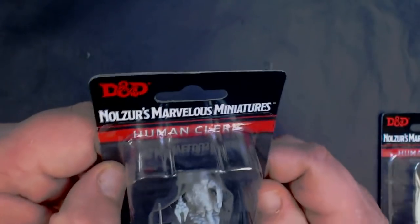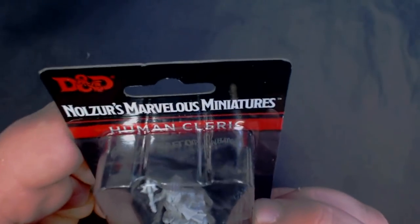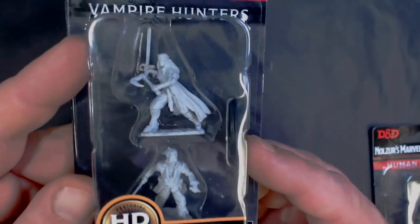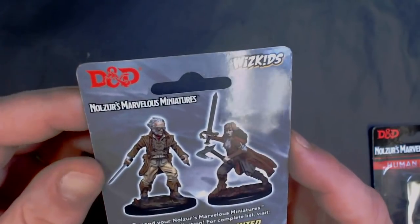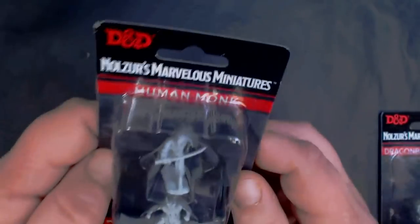Moving over to the Nolzur's side, we have a human cleric and a female human cleric. Here we've got a pair of vampire hunters — this guy reminds me of Lemony Snicket from the Netflix series. And here we've got some human fighters.